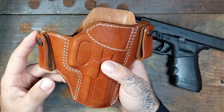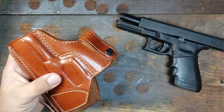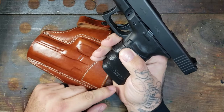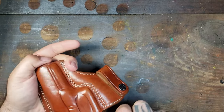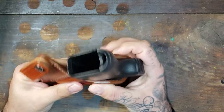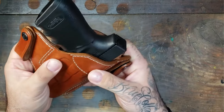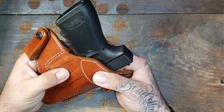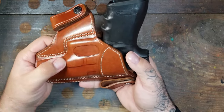Let me hop right into it — the five-point necessities that I believe every holster should have. Starting with number one: the trigger guard. As always, there is no round in the chamber, there is no magazine — this is a clear and safe firearm. As you can see, the trigger guard is completely covered. This holster is outstanding — there are no issues whatsoever, you can't even really see the trigger guard itself.